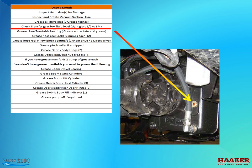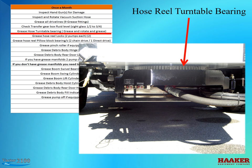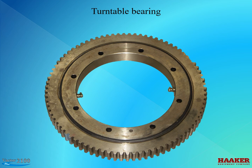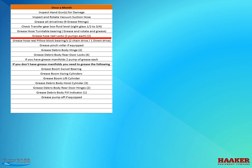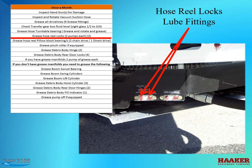Check the transfer gearbox fluid level. Grease the hose reel turntable bearing. Turntable bearings allow hoses and wiring to go up the middle of the bearing while still letting the attached component rotate — they are used on man lifts and cranes, and on combo units for rotating hose reels; on booms, the center is an airflow passage. The proper way to grease is to rotate the hose reel one direction until it stops, pump grease into the two grease fittings for the bearing, then move the hose reel and pump grease all the way around until the opposite stop. Hose reel locks — lube fittings, two pumps of grease each.